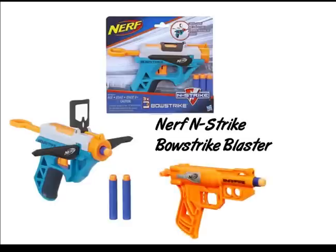This blaster is basically the Snap Fire with bow arms. It's basically the exact same, just with a fancy shell on top.